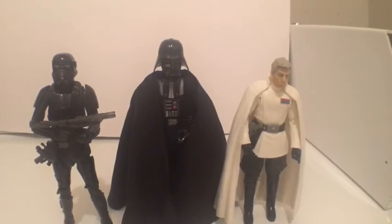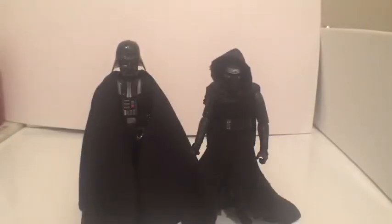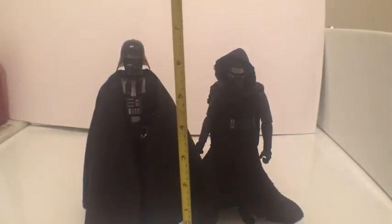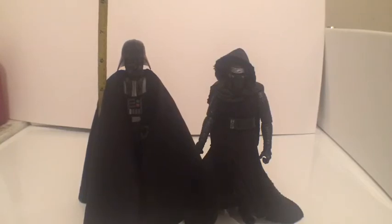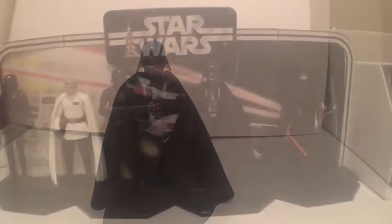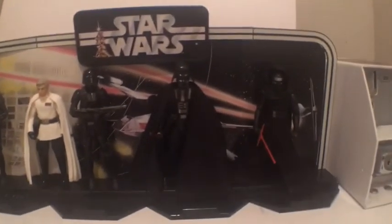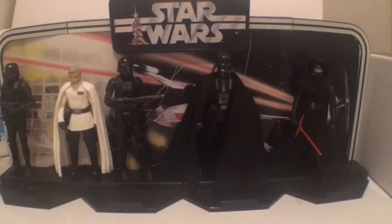Here I have Director Krennic, Vader, and the Death Trooper, and as you can see Vader is standing taller than both of them. And here's Darth Vader next to Kylo Ren — he's about a little taller than Kylo Ren. David Prowse was almost 6'7", and you can see Vader comes in at about 6'1" in scale. It's actually a really good figure. Poseability is really great. Now as you see here, here is the stand — I've got my Death Troopers, Director Krennic, Vader, and Kylo Ren on there. There are more spots to put figures in the front too, but I'm saving this stand for my Vader and Imperial figures. Actually, I'm going to put some First Order ones in front.